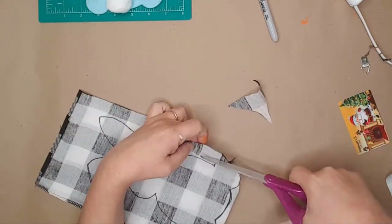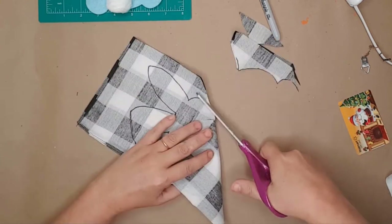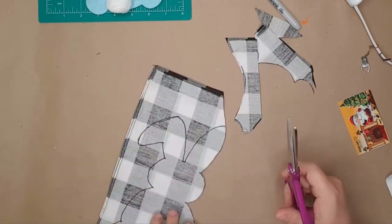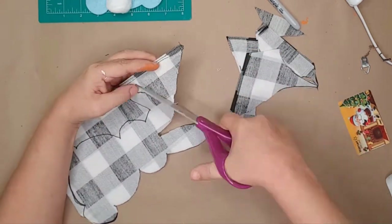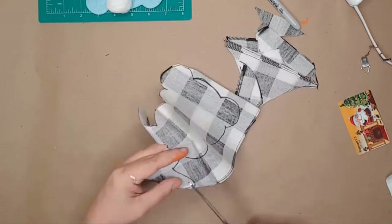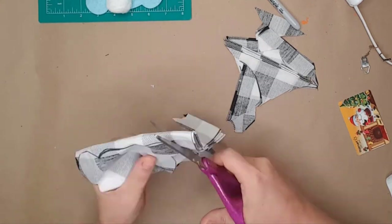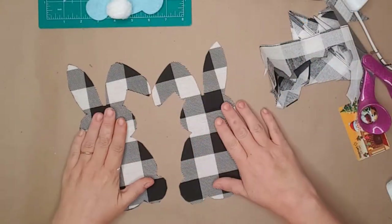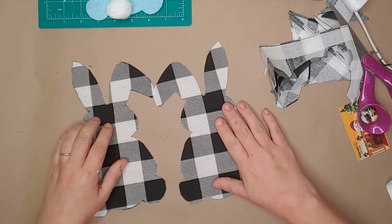After tracing it, I cut the bunny on the lines that I had traced. And yes, I finally purchased a decent pair of scissors — I keep reminding myself to use them only on paper and fabric. After I cut the bunny, I have two just the same size.